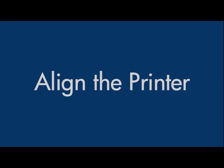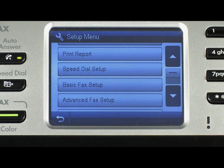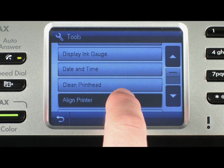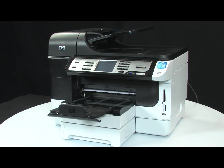Try aligning the printer. On the printer control panel, touch the Setup button, which looks like a wrench. Touch the down arrow, and then touch Tools. Touch Align Printer from the menu to start the alignment process. The alignment pages will print out.